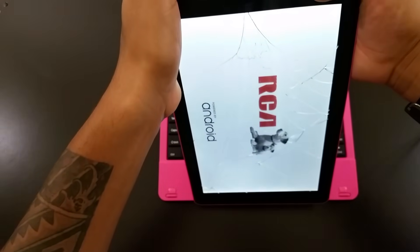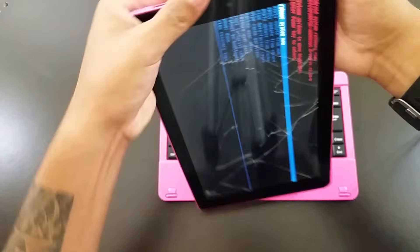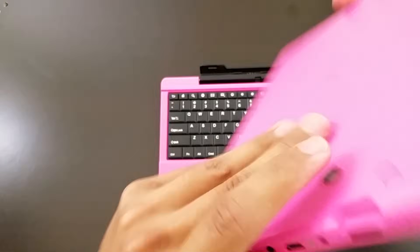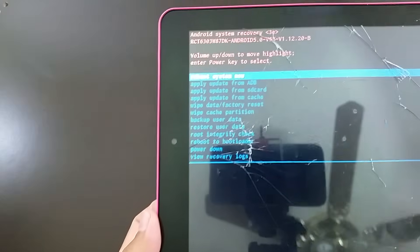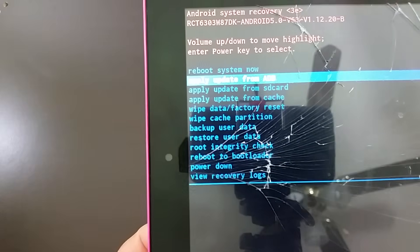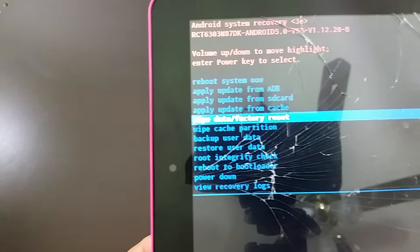Keep holding it until you see this screen right here. With your volume up and down buttons, that's how you control the settings. Go all the way down to 'Wipe Data / Factory Reset.'